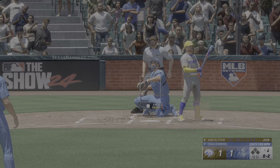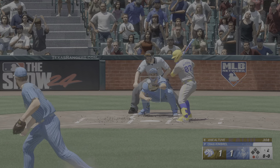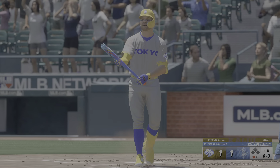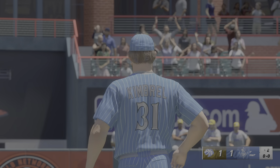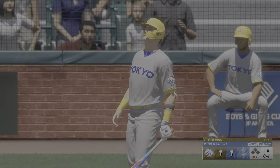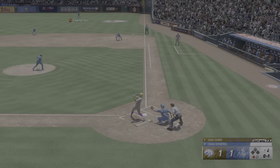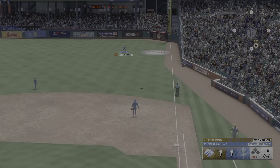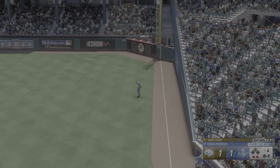Swing and a miss, and it's 1-and-2. Sets him down looking — called strike three on a fastball up in the zone. That's not the best two-strike fastball I've seen, but certainly got away with the location there. Sometimes as a hitter, when you're down in the count, you're so focused on the pitcher painting the black, and you just get a little bit locked up when it comes right back over the heart of the plate — not expecting it, and it kind of freezes you. That's out number two.